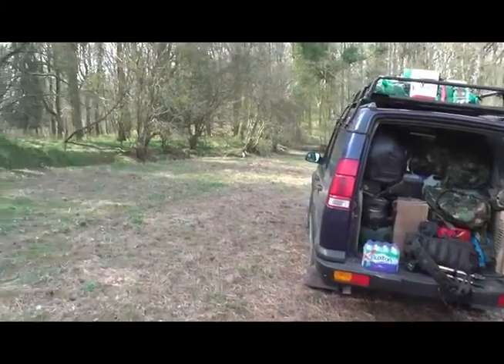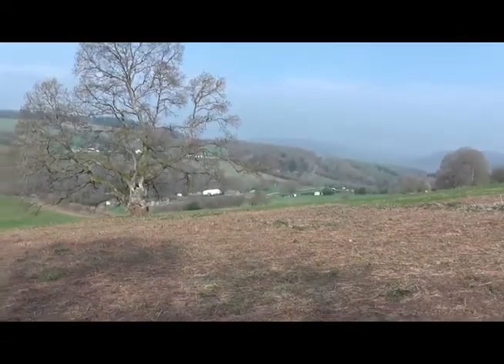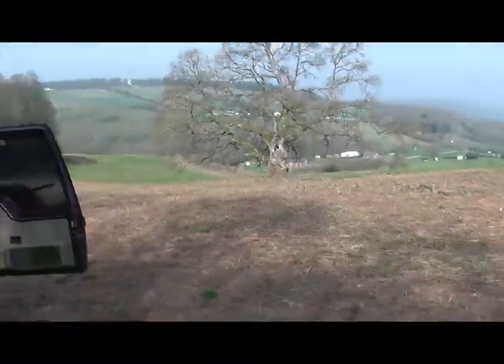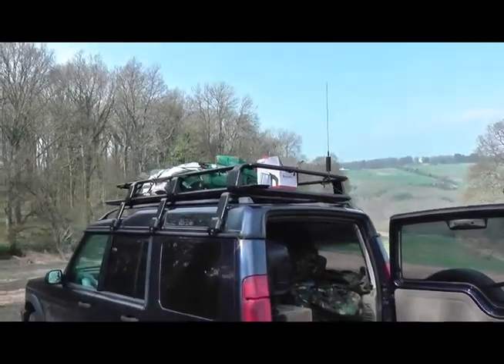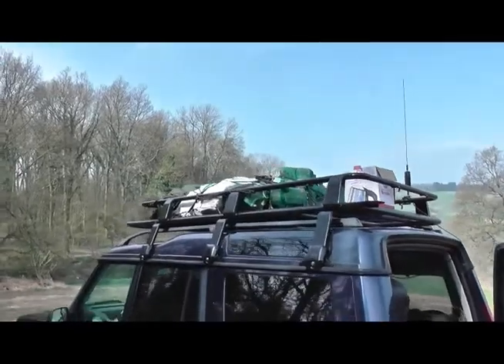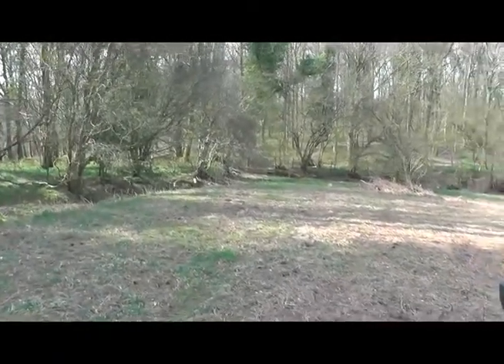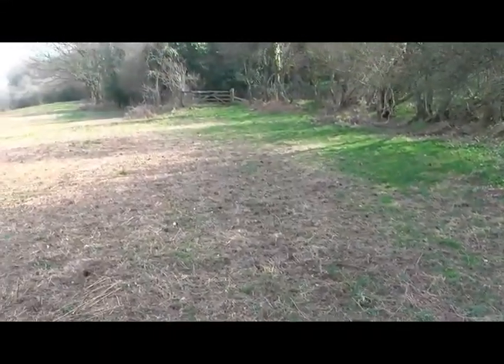Right then, here we are, right at the top of the farm. The farm's just down there. Just got here. Bofi's well loaded up and it flew up the hill, no problems. Put the tents just here.